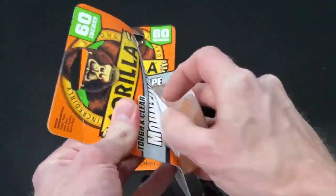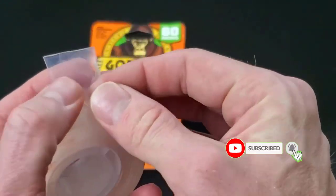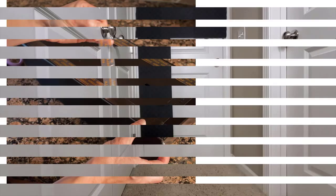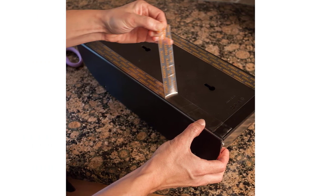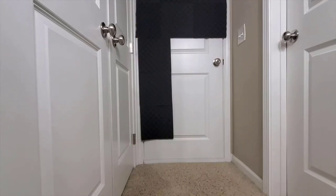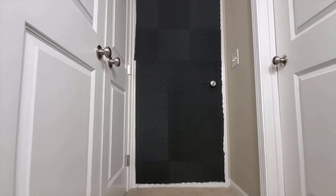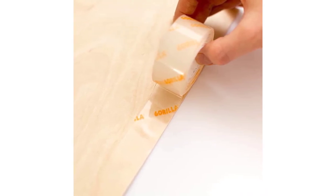This mounting tape holds 1 pound per 4 inches of tape and can hold up to 15 pounds maximum. It's good for both indoor and outdoor applications and it won't yellow over time. The tape is moisture and heat-resistant up to 194 degrees Fahrenheit. It offers a wide range of mounting, repairing, and bonding applications. If you need permanent tape that mounts in an instant with a long-lasting, weatherproof bond, Gorilla's product is a solid choice.